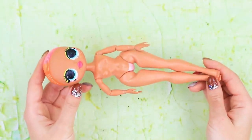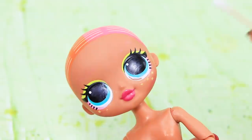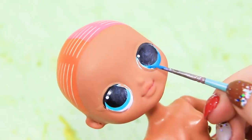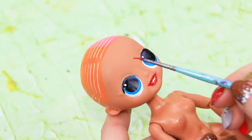Let's turn this doll into a mermaid. We don't need freckles and makeup, so let's create a different style for her. Her eyes are as blue as the ocean, her lips look like coral, and her teeth are pearly white.